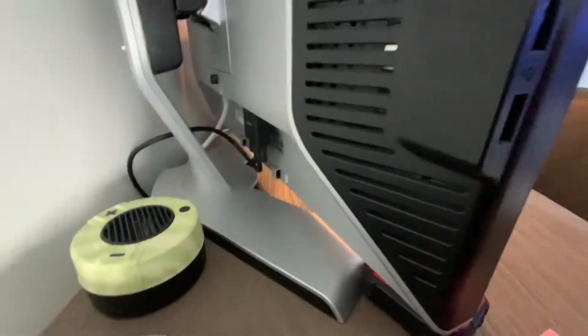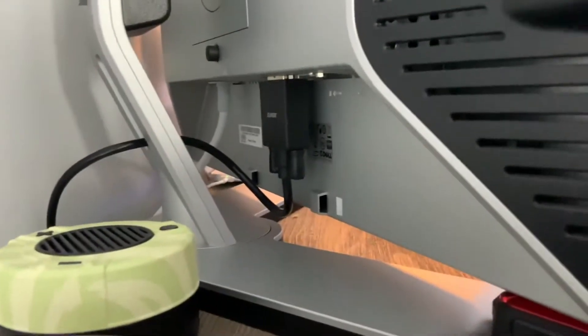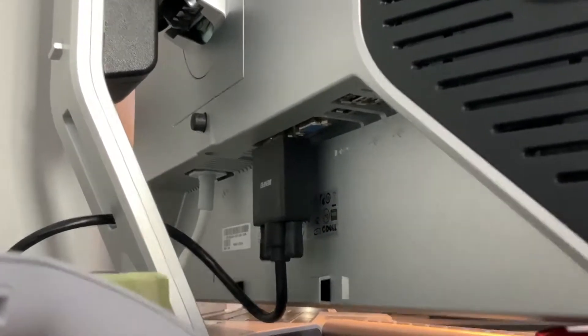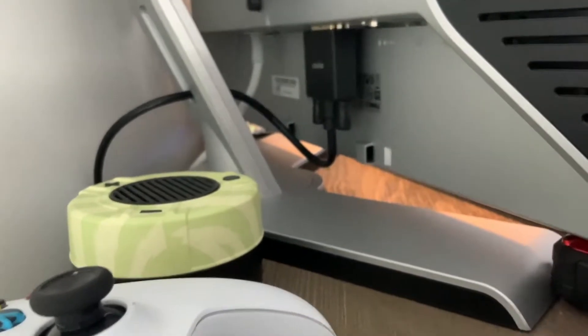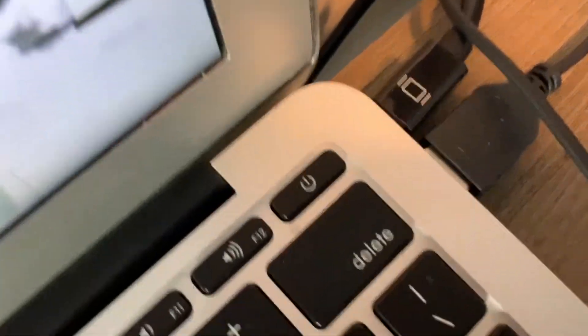That DVI cable runs into the back of the monitor — the black one. The port right next to it is a VGA, but the video quality of the VGA isn't nearly as good as DVI because DVI is a digital input and VGA is an analog input. Digital inputs are just newer and better looking. I think it was literally like five bucks on Amazon — it goes from the mini DisplayPort on my MacBook Air over to the monitor.